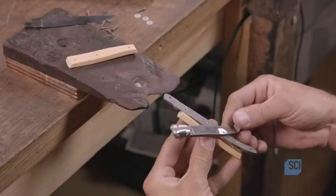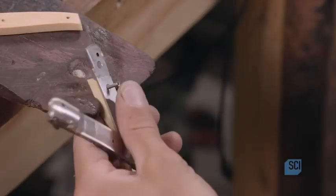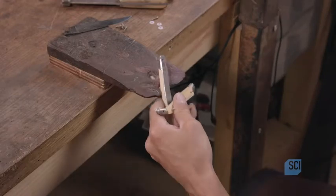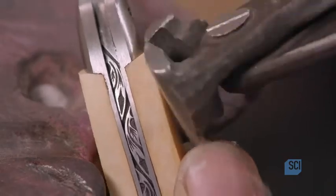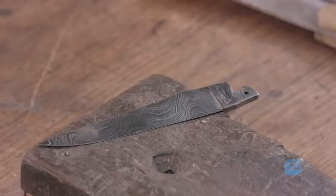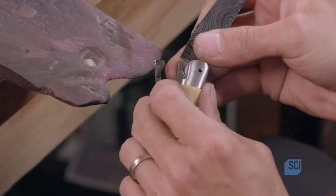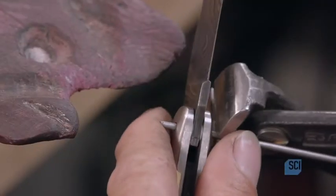He now begins adding the bone side covers, which will form the knife handle. He carefully screws the bone covers securely to the scales from the inside, with three stainless steel screws per side. He then snips off the ends of the screws that protrude. Now he can install the Damascus steel blade, doing this by inserting a stainless steel pin through the hinge hole. Teflon washers will keep the opening and folding operation smooth and functional.